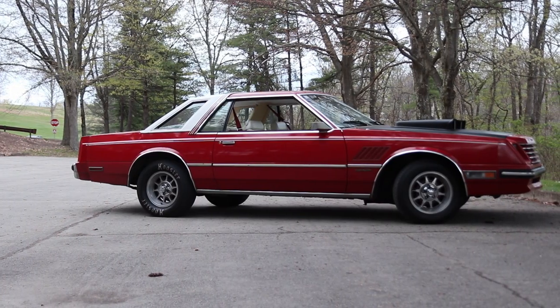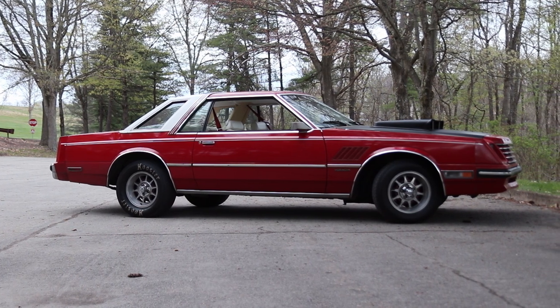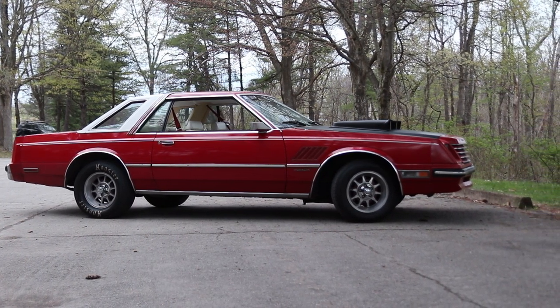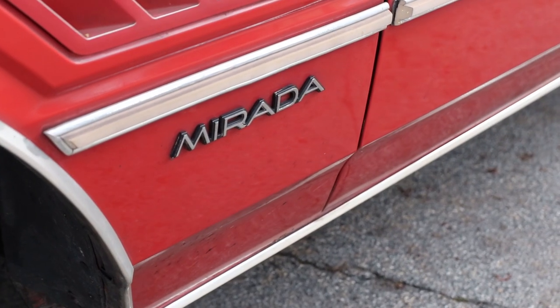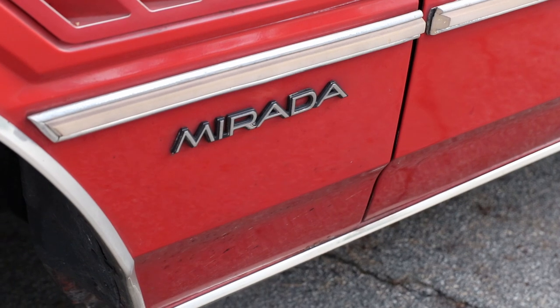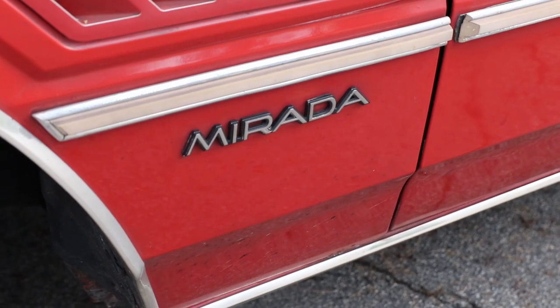I have fun with it. It's not the fastest thing in the world, but it's not the slowest either. If I want to tear tires off going down the road, I tear tires off. I take it to shows and it gets a lot of attention. A lot of people say, 'I haven't seen one of those in 30 years,' or 'Is that a Ford Marauder?' It got called a Buick once or twice.